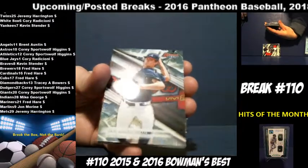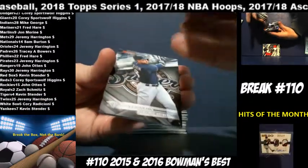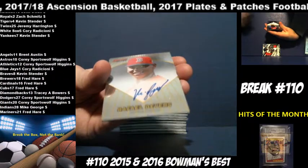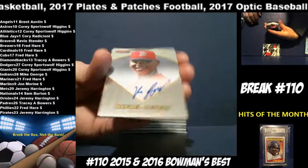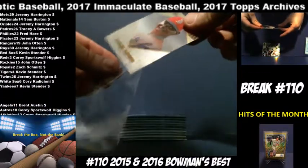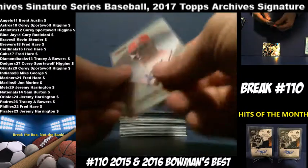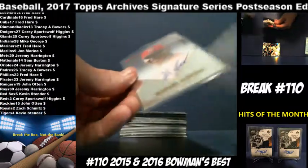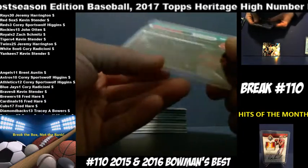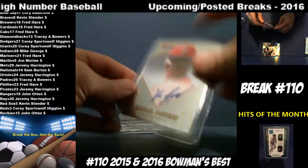Ian Anderson for the Braves. A.J. Puk, A's. Brian Braun, Brewers. Jake Arrieta, Cubs. Rafael Devers — 35 out of 75 — for the Red Sox. Kevin Stender getting this. Name I recognize a little more — I'm not sure if it's just because we pulled a lot of his autographs or what — but solid player there.